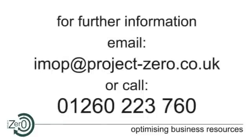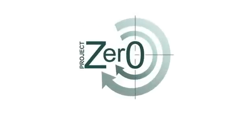For further information or to find your local stockist, email IMOP at project-zero.co.uk or call 01260-223-760 and speak to one of our energy saver specialists. Project Zero — optimizing business resources.